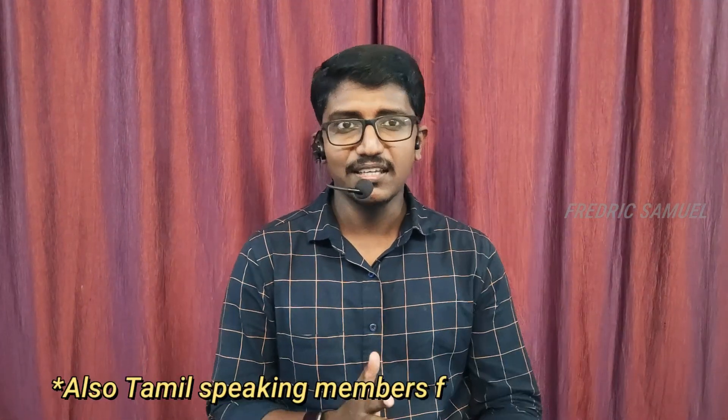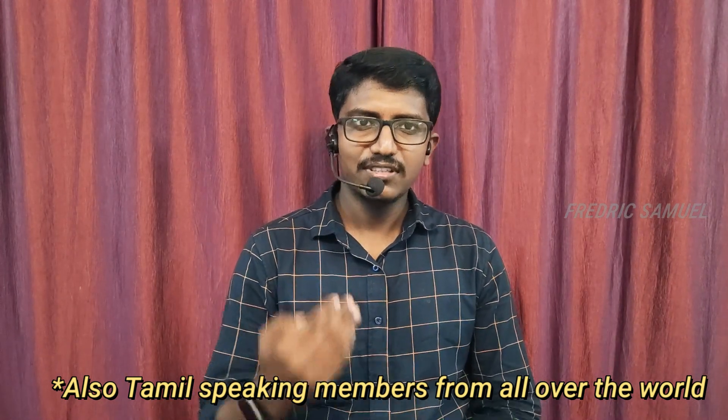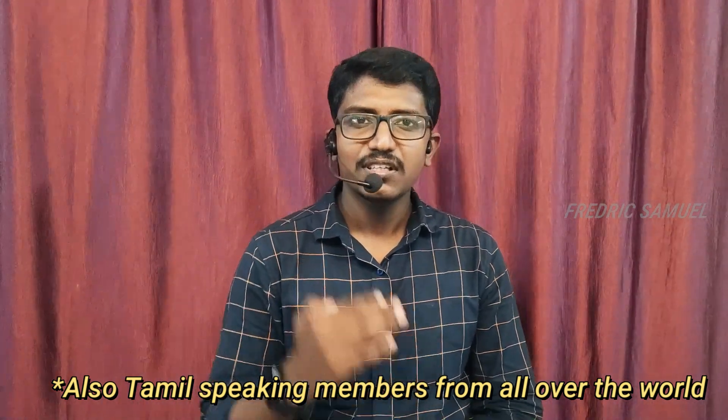All our channel members are welcomed - including people from Andhra, Telangana, and Hindi-speaking backgrounds. Music has no language barrier, so whether you know Tamil or not, it doesn't matter. Big thanks to all channel members.